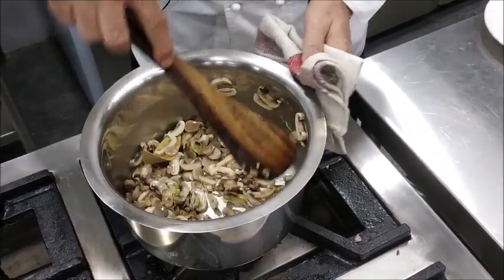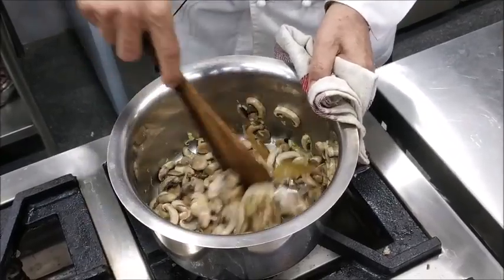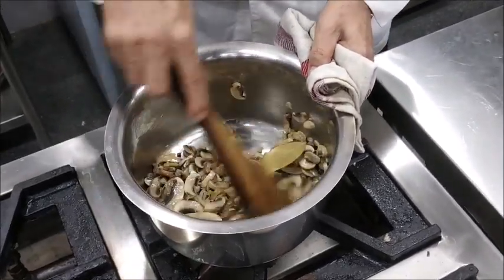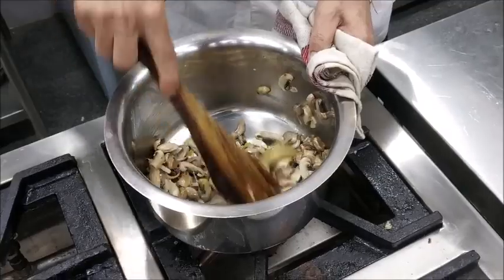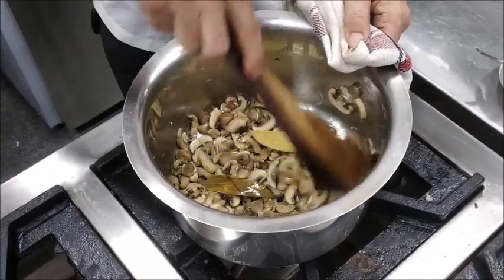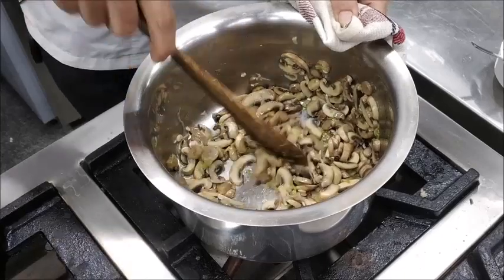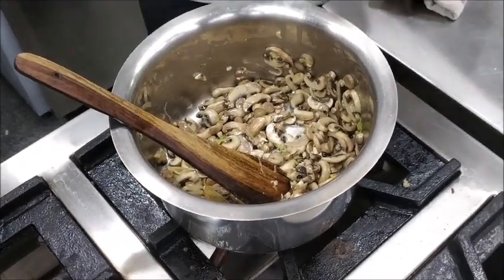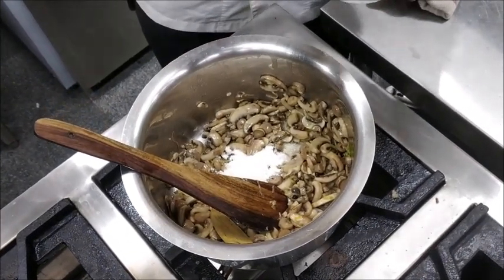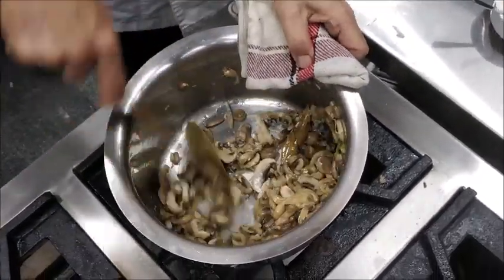We sauté these mushrooms till the moisture that is left by the mushrooms dries up. Mushrooms will leave moisture once they are sautéed. Now the mushrooms have sautéed nicely and the moisture that was released by them has dried up. Now what we'll do is we'll add a little refined flour and mix it in and cook it to a blonde color.